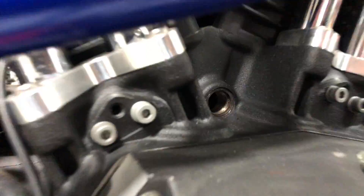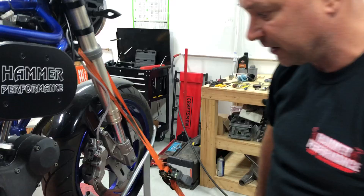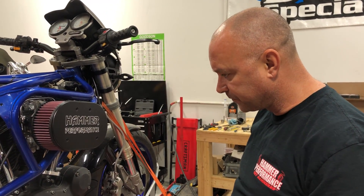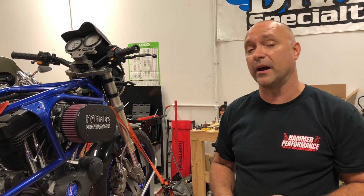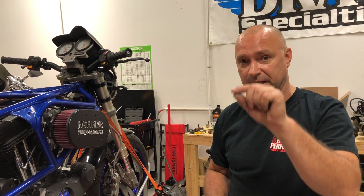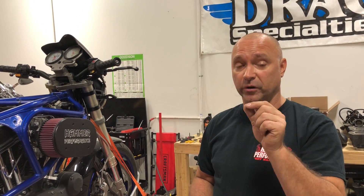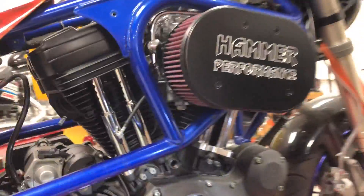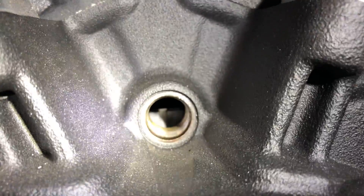It looks like our timing mark is right there actually. Your timing mark that's on your flywheel assembly is going to be a straight up and down mark that's machined. It's going to be pretty wide — it's not a scratch, it's not a little scuff or anything like that. It's going to be an actual machined mark on the flywheel. We did not set it up this way, but you can see that machined mark in there.